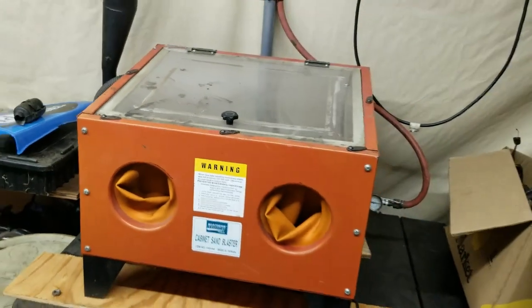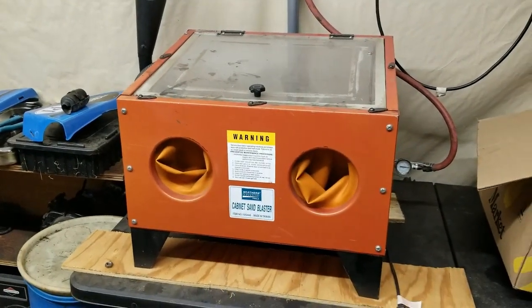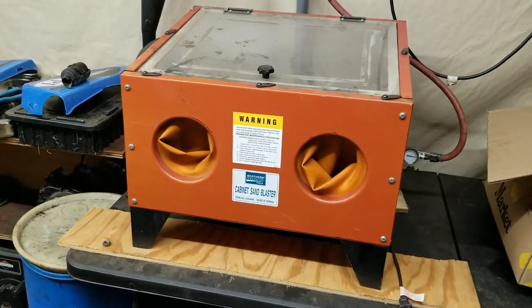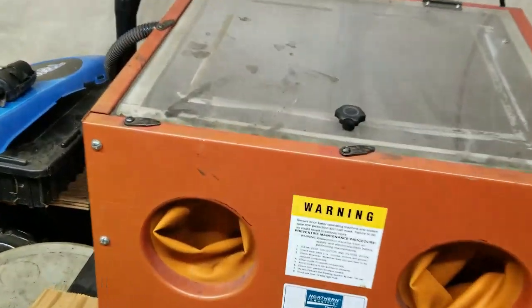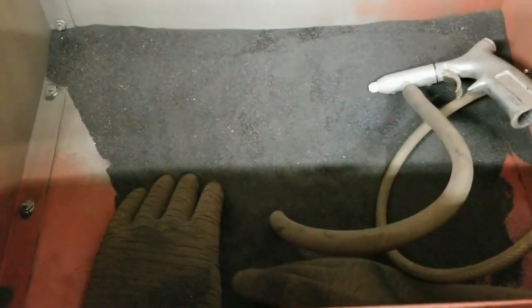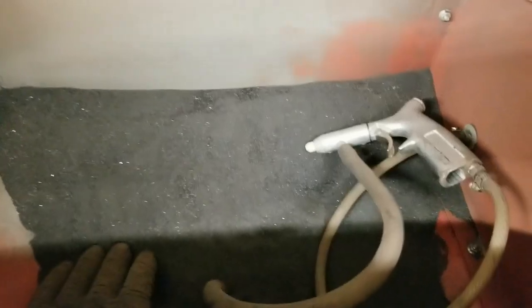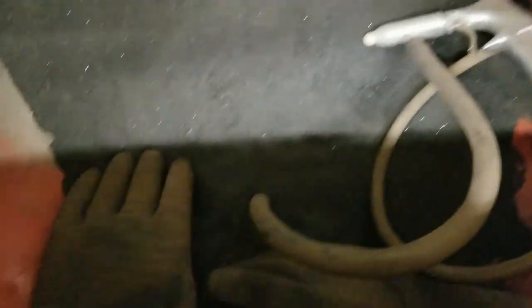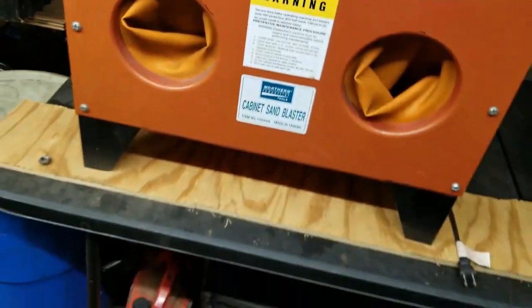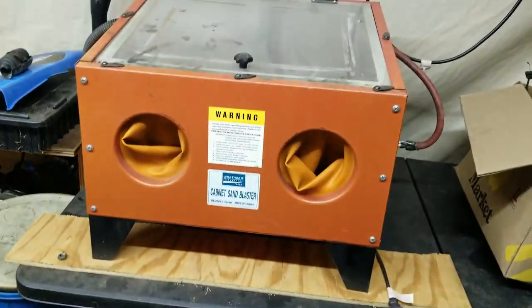Someone was getting rid of this, so I was able to pick it up. This is a sandblasting cabinet, which we're going to be using to do the toolbox, the battery box, and all that type of stuff. It's got media in there which I need to change out, but there's a sandblasting gun, gloves, an air filter, and a light. It all works — everything's good. I can't wait to do some sandblasting.